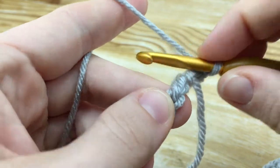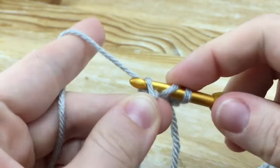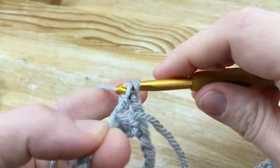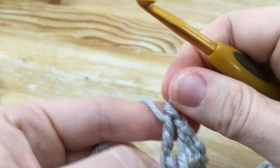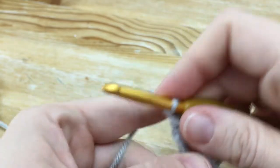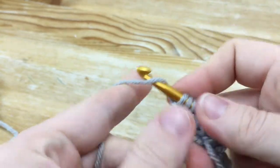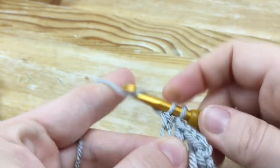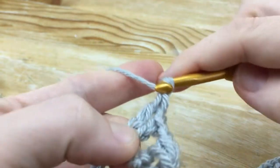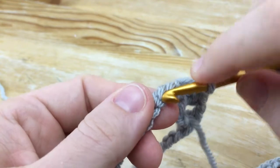Now we're going to do a V-stitch in the next chain. A V-stitch is just a double crochet, a chain 1, and another double crochet in the same stitch. You can see you have a little V right here. Then chain 1, skip the next 2, and single crochet right here.